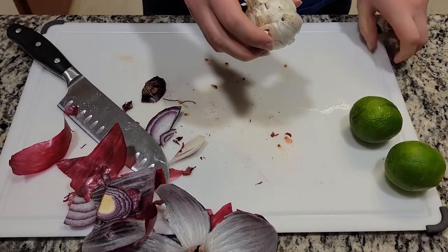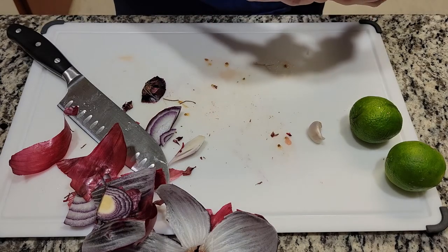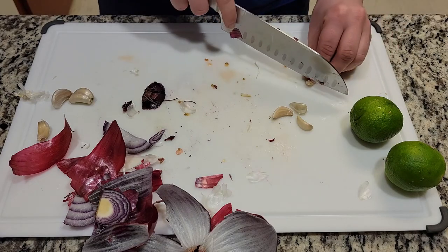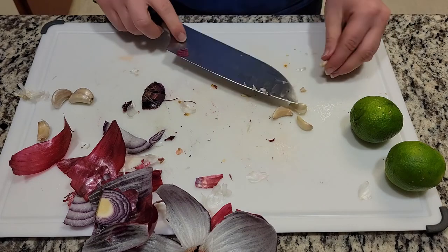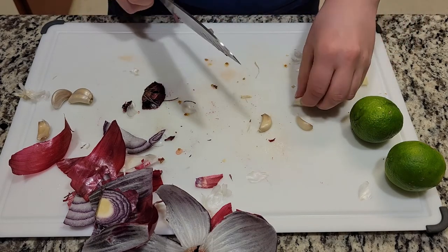Next step, we will be taking the garlic and chopping it and then crushing it in the molcajete. About this amount of garlic is fine for the amount of salsa we're making. First cut off the root edge and then apply pressure with your knife. Do that for each clove.